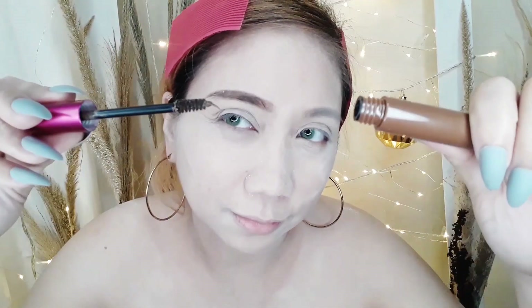And then after that, I'm going to use this Vice Cosmetics brow mascara to set my brow hair in place.